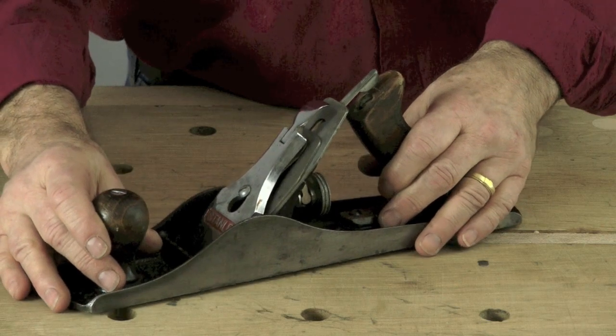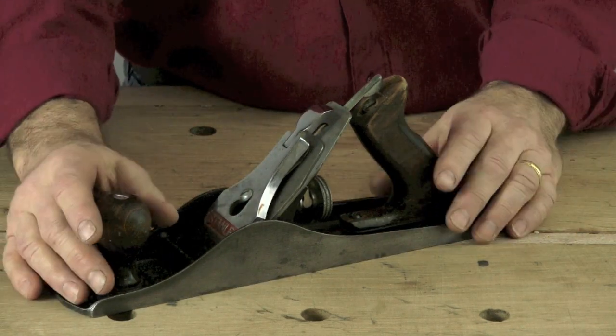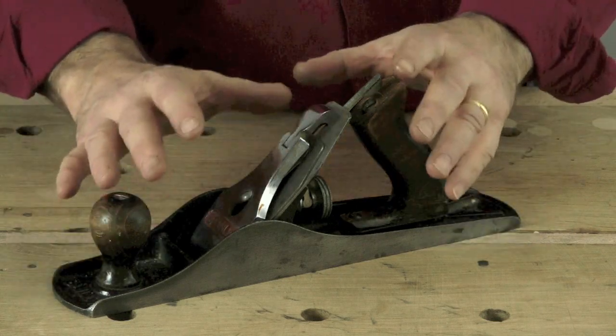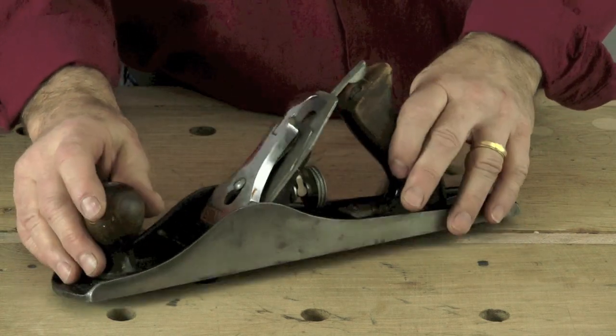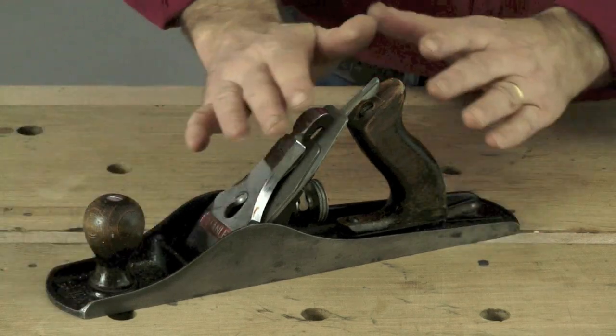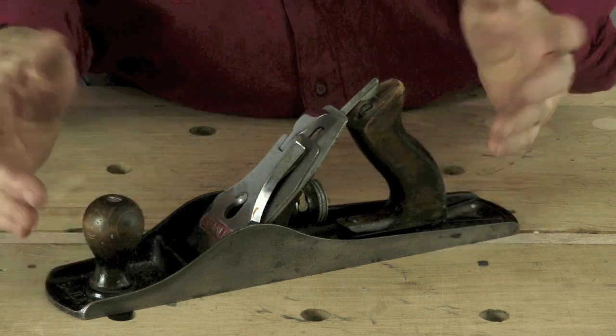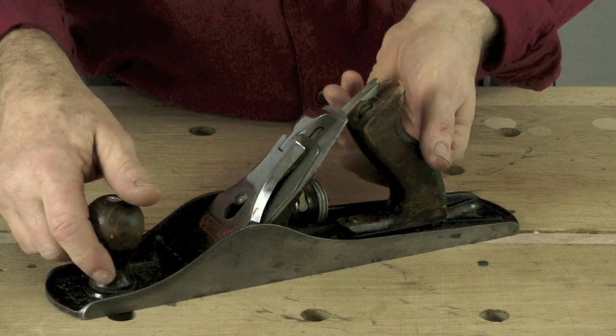Not every woodcarver has a bench plane and you certainly don't need a bench plane for carving per se, but I'm awfully glad I have one. This is a jack plane — my most favourite plane, my most useful plane. I'm going to tell you a few basic things about this plane that I wish somebody had told me when I started. Let's just have a look at this plane.